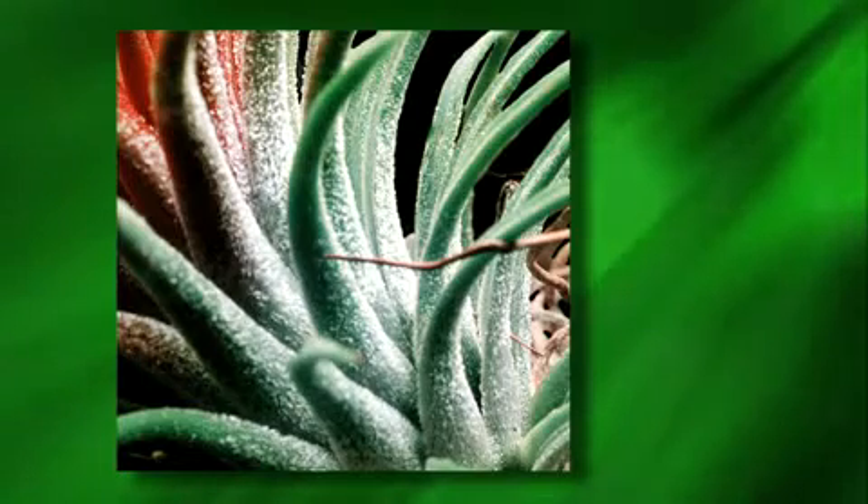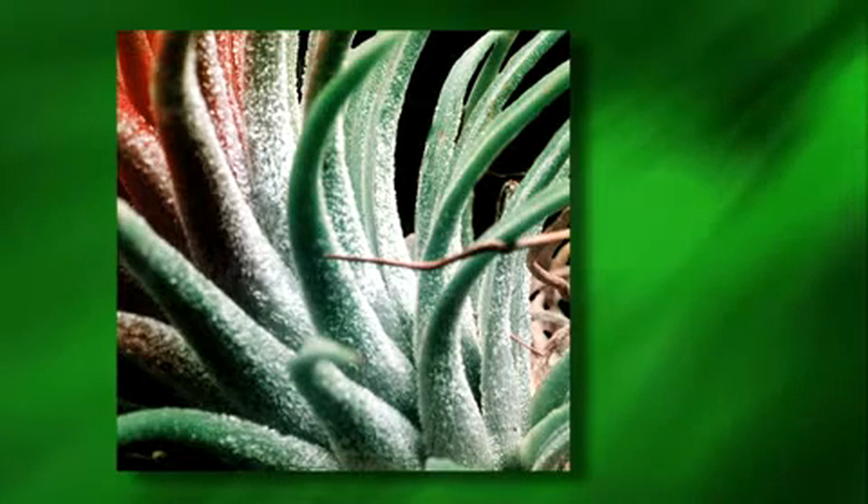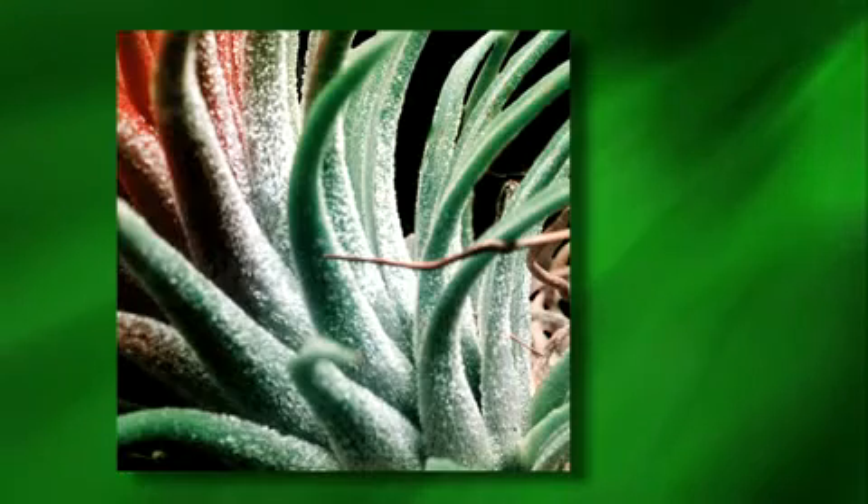Many bromeliads, such as the silver vase plant, exhibit a silvery bloom on the leaves. Upon inspection with a microscope, we would see shingle-like structures referred to as trichomes. These appendages help the plant to take in water and nutrients — leaf shines would just clog them up. Take care not to use sponges or rags to clean the leaves either, since this action would remove the helpful trichomes.